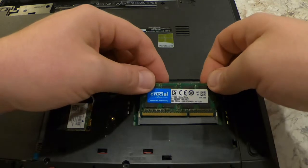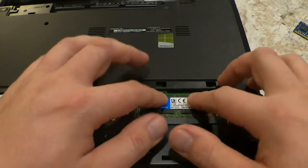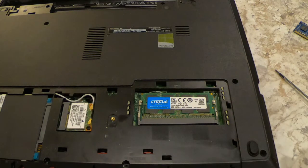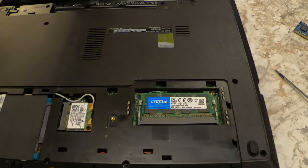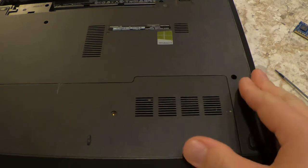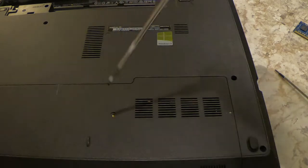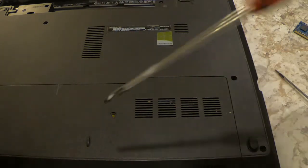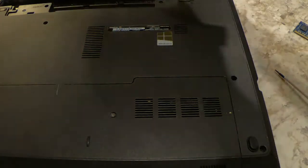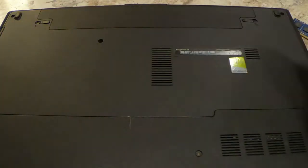Take your new stick, slide it right in, and latch it into place. You can now button it back up and put it back together — and you're done. Pop this panel back in, find that screw you almost lost — it's a super small screw. Put that in and you're good to go.